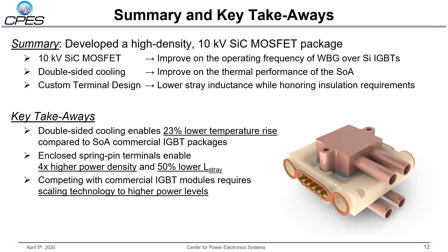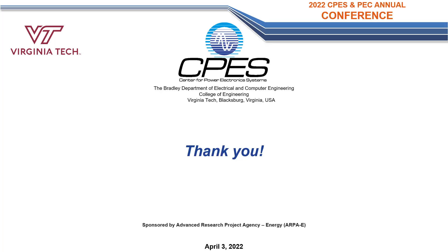To summarize, I've presented a 25-amp, 10 kV discrete silicon carbide MOSFET package. The package utilizes double-sided cooling to improve thermal performance, a custom sealed spring pin terminal with a PCB bus bar that breaks the in-air path and negates the creepage requirement for high power density. Key takeaways: double-sided cooling enabled a 23% lower temperature rise than conventional medium voltage packages, and the enclosed spring pin terminal allowed for four times higher power density and 50% lower stray inductance. While this is a good start, scaling to higher current ratings — comparable to IGBT modules in the hundreds of amps — remains the next step. Thank you for your attention.